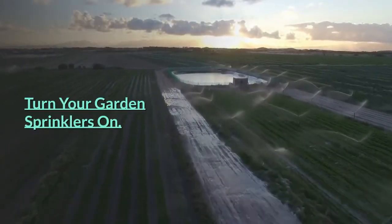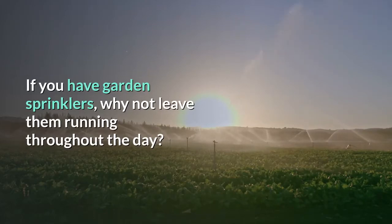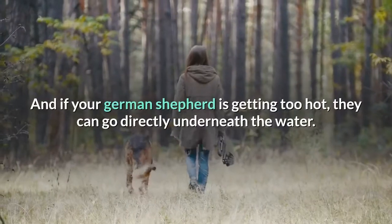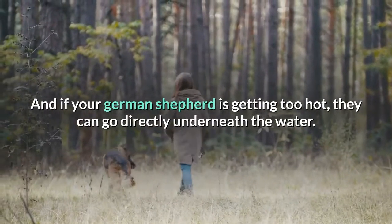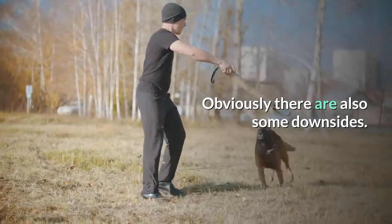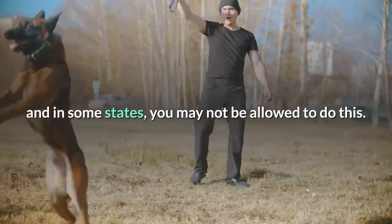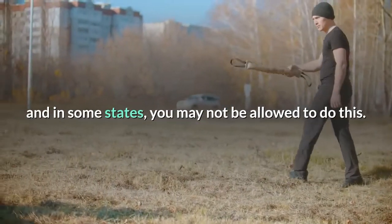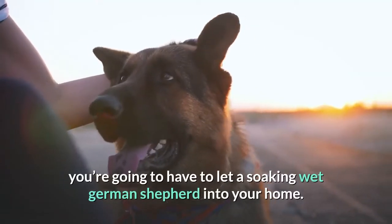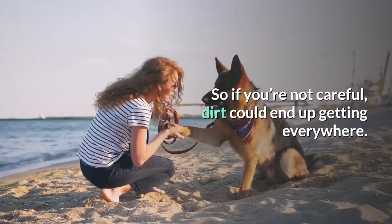Turn your garden sprinklers on. If you have garden sprinklers, why not leave them running throughout the day? This is going to keep the temperature in your garden nice and cool, and if your German Shepherd is getting too hot, they can go directly underneath the water. Obviously there are also some downsides — one is that it can be a waste of water, and in some states you may not be allowed to do this. The other problem is that at some point you're going to have to let a soaking wet German Shepherd into your home, so if you're not careful, dirt could end up getting everywhere.